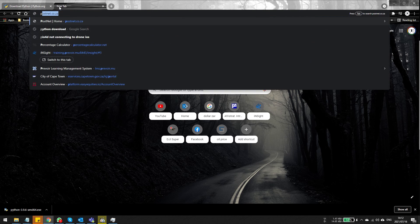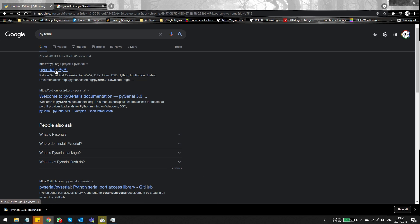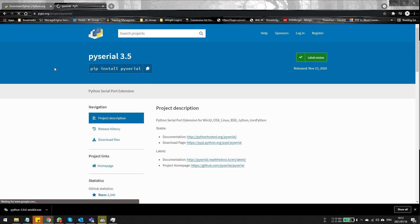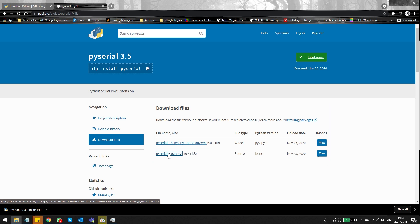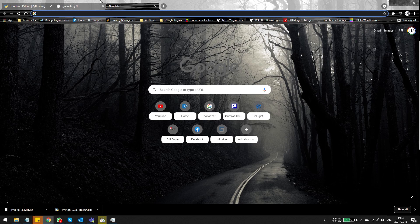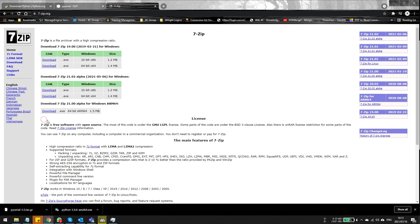Next you're going to have to download PySerial, and this is a tricky one because once downloaded you need another file to uncompress it. Go to the PySerial site, click on 'Download Files', and you'll see the options available. In this case there's one at the bottom — PySerial 3.5.tar.gz — that's the file we need. To extract it, we'll need a program that handles .tar.gz files. 7-Zip is probably the best — it's freeware, so just type in '7-Zip', go to the site, and click the 64-bit version.